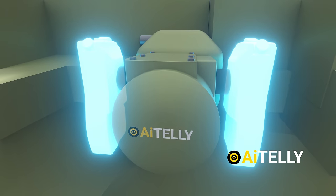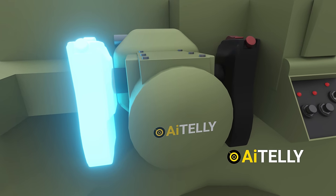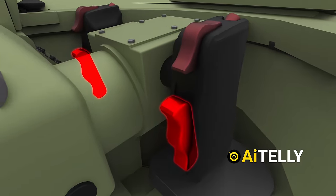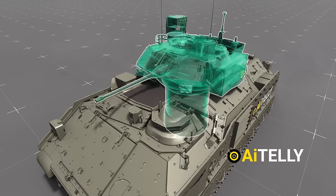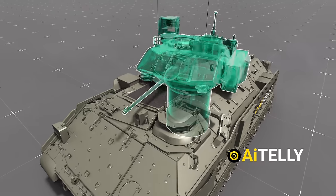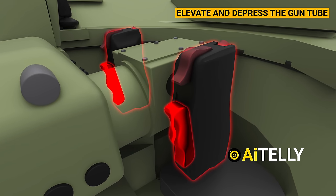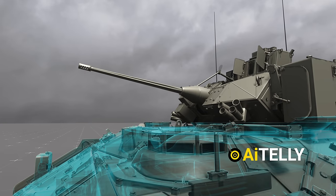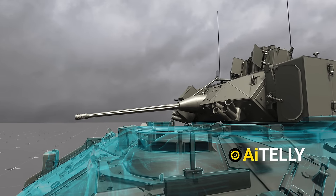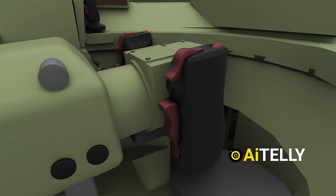Additionally, if the gunner is injured, they can utilize a set of switches on one side of the Cadillac. When this large switch is pressed and held, it enables the gunner to manipulate the turret. It also has the capability to elevate and depress the gun tube when both switches are pressed and rotated. If the gunner releases that switch, the gun will cease movement.